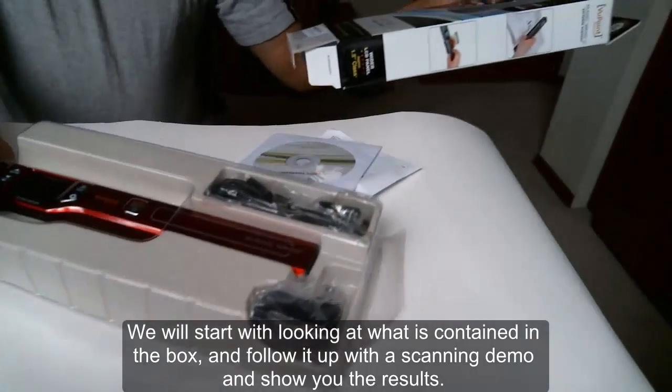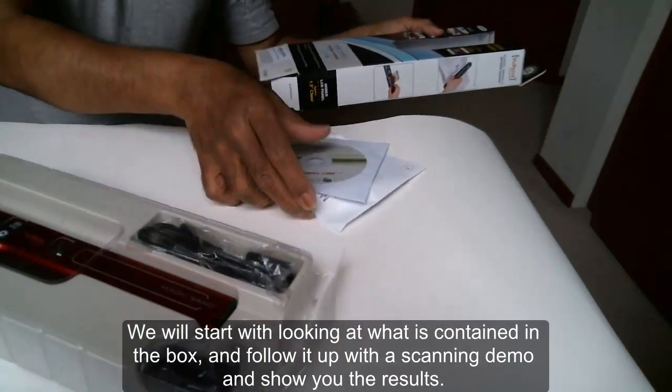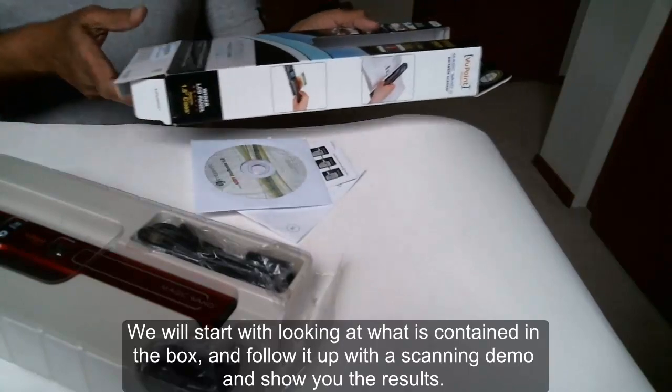We will start with looking at what is contained in the box and follow it up with a scanning demo and show you the results.